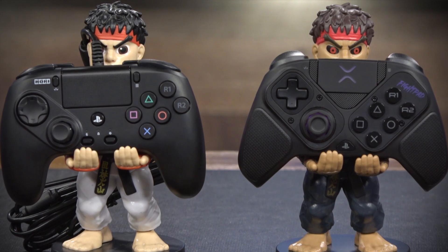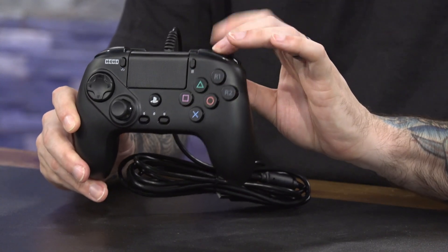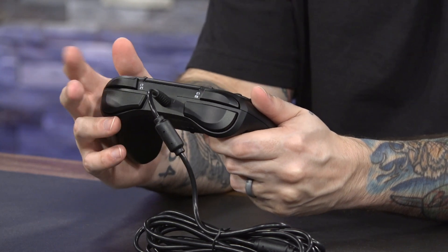One feature I like about this compared to the Victrix Pro BFG is the six-button layout on the face buttons, with heavy punch and heavy kick there. These shoulder buttons, which would normally be R1 and R2, are actually L1 and L2. Heavy punch and heavy kick are not repeated on this side, so the hand controlling all the fighting game actions has access to drive impact and drive parry — which I think is really nice. The L3 and R3 buttons are your training mode buttons for recording and playing back the player two dummy. These buttons are not repeated. This thing's just ready to go.